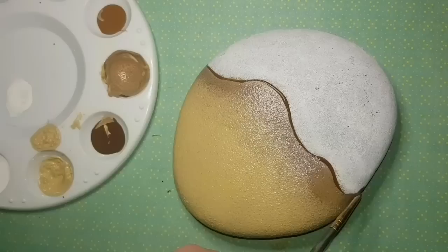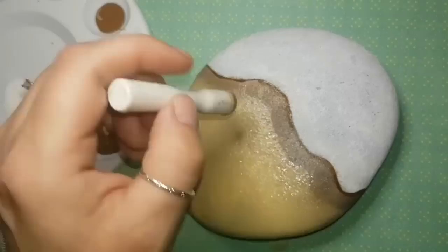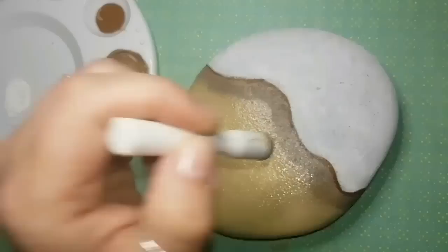I'm outlining with my darkest brown along the edge of the sand, then sponging to blend it in so it's not a thick dark line. I want it to look as natural as possible. I'm using little paint pouncers — sponges on sticks.